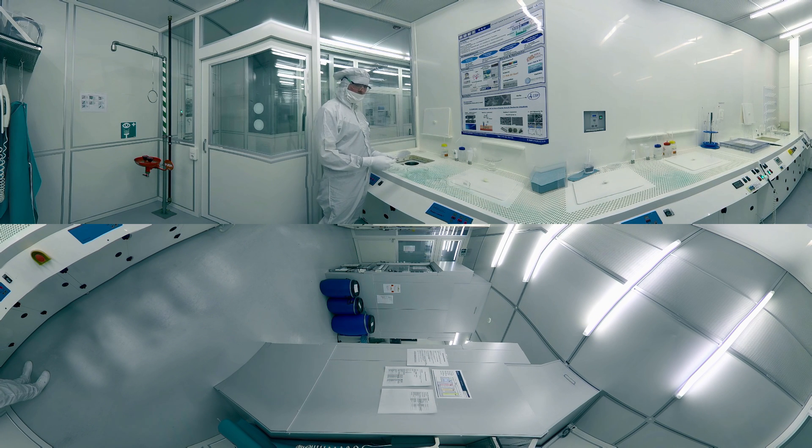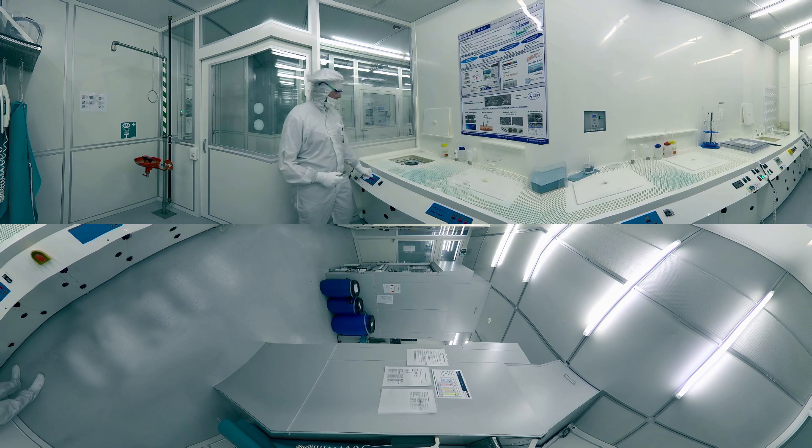The resist mask must be removed afterwards. This can be done in an ultrasonic bath of warm acetone. The interdigital structures are now finished.